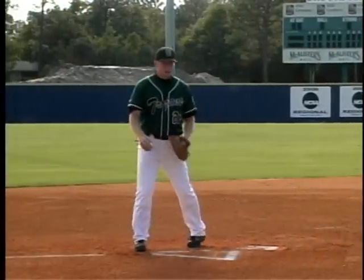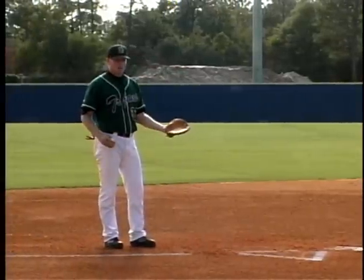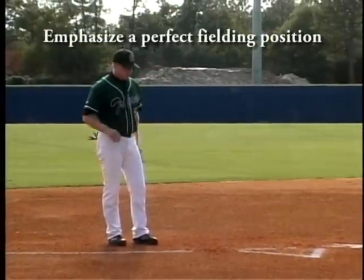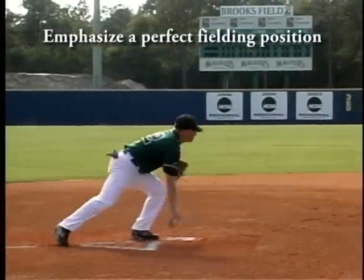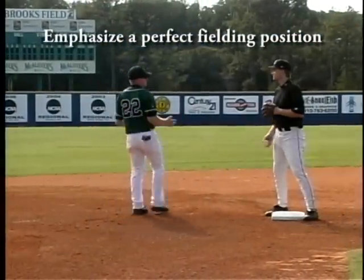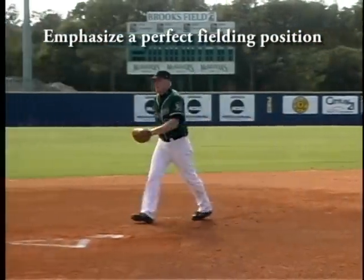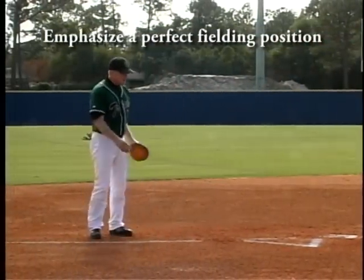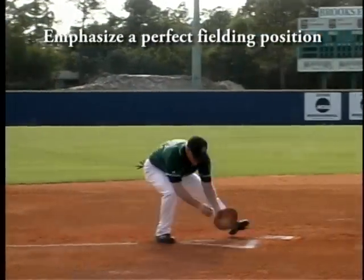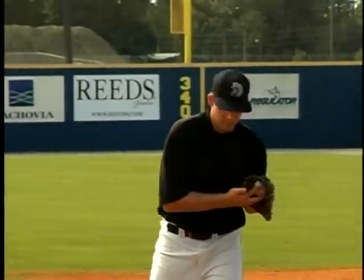Once they can get that, then they want to step into the triangle. We're going to go right, left, feed, follow. We've got to communicate 'flip' to ease our second baseman's mind. So we're right, left, feed, follow.